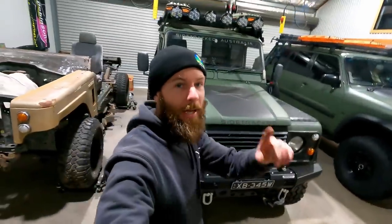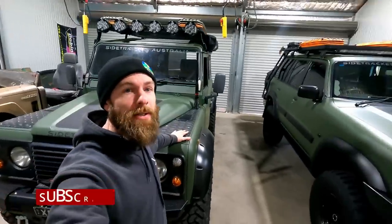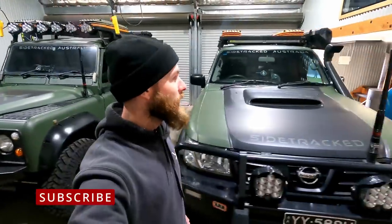Welcome back to the channel and welcome back to the shed. We've got the Defender in today next to the big girl here. Got a little project.